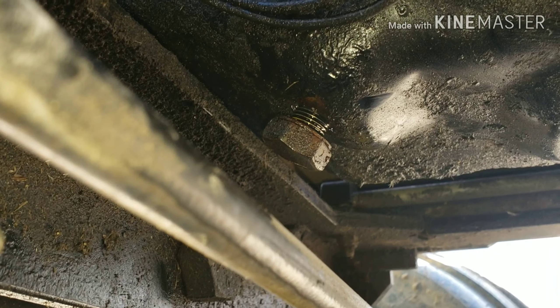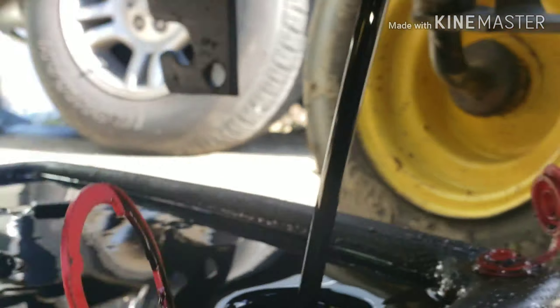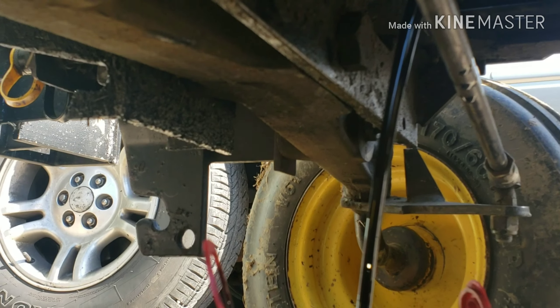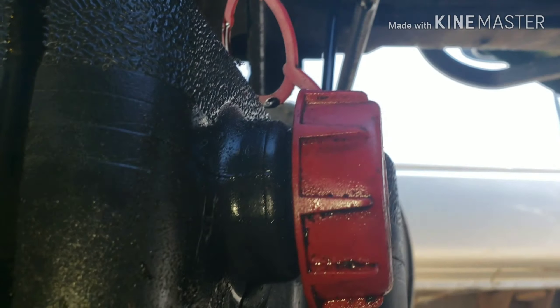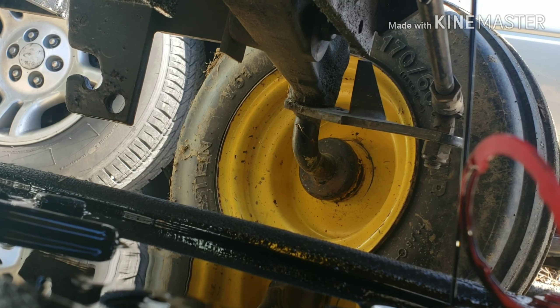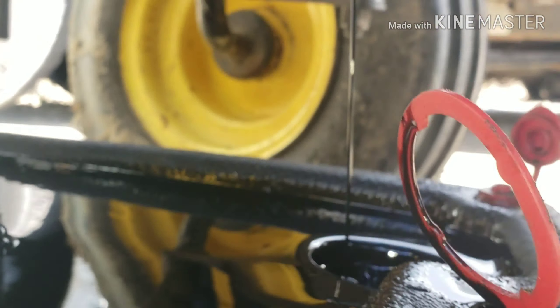It's 30-weight oil — we got stuck in the mud, so thanks for that. Oh, she's black — yeah, that oil is well used. I'm wearing gloves. This engine holds three quarts. I've got it draining now. I'll let that drain and be right back.